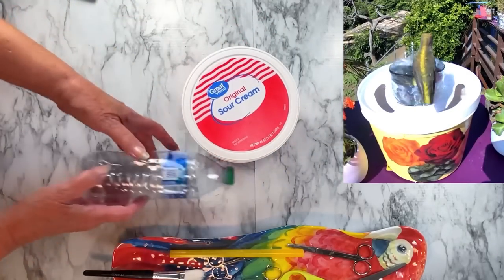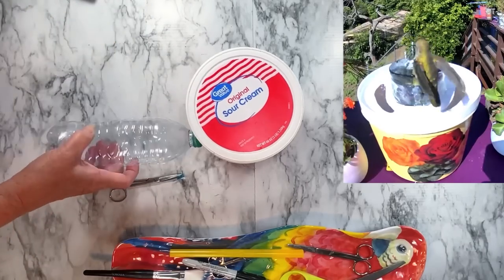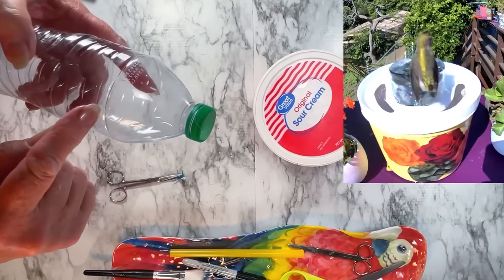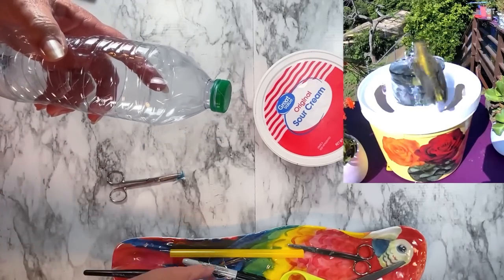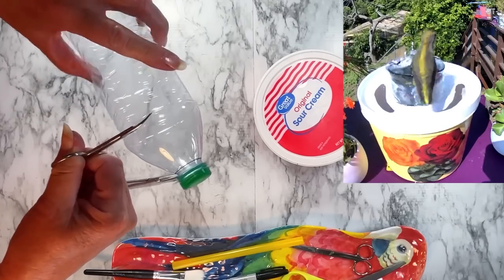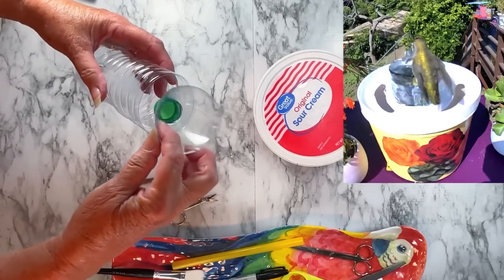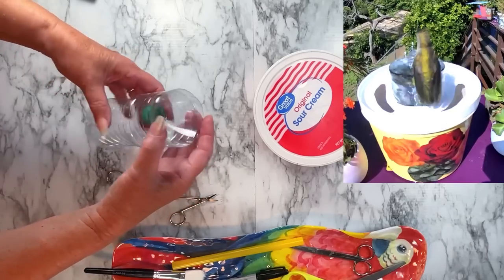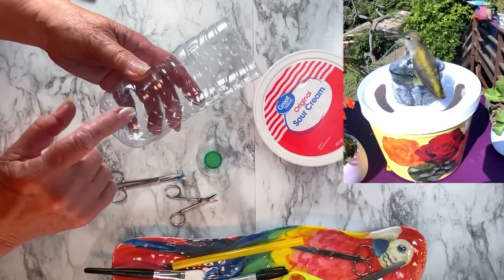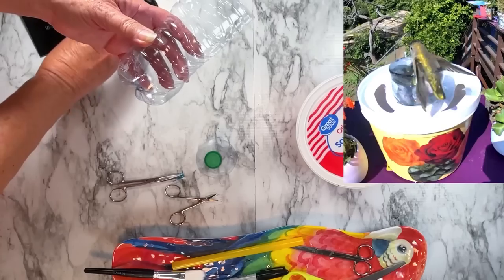The first thing we're going to do is take the label off — we don't need it. Just take your scissors, cut it off, and toss it in the trash. Now the next thing is to cut the bottle. We're not going to use a soldering iron at all — it will just be scissors. See the line on the bottle? We're going to cut it on the line. If your bottle doesn't have a line, cut it where the base and the bottle are the same size. Don't cut it too close to the top of the bottle.